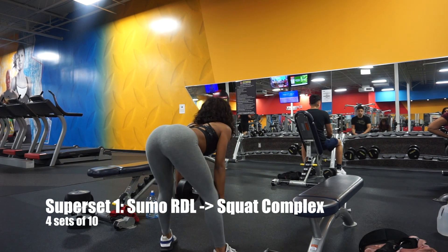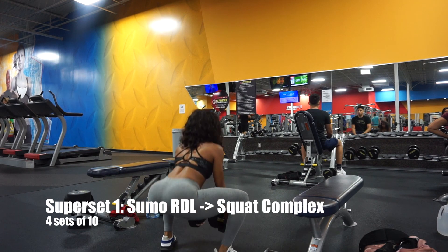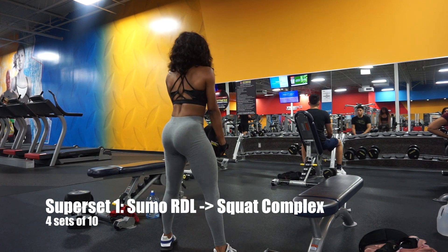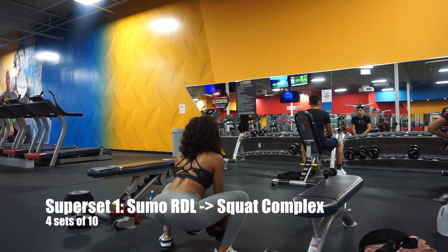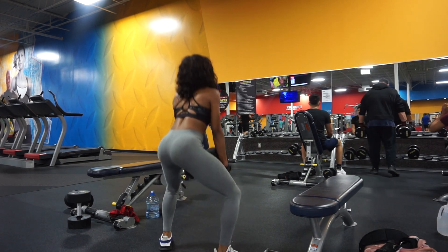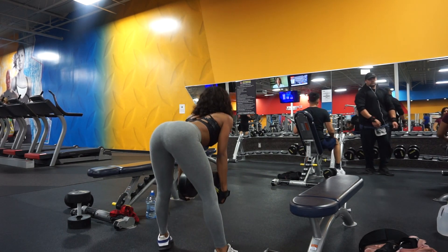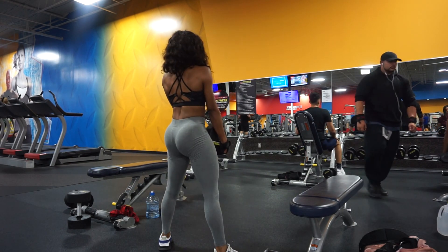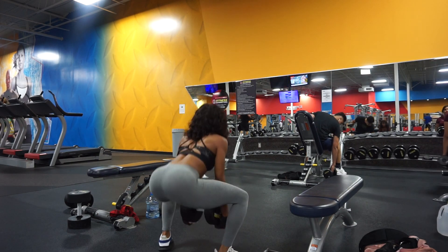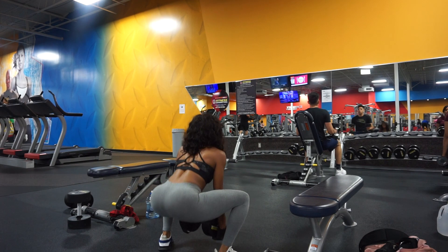Next we are starting with a superset — this is going to be a sumo RDL to a squat complex. You're going to do ten of these. The key here is to make sure that you hinge at the hip to protect your back — act like you're sitting down in a chair and keep those arms slightly bent. And as always, squeeze at the top. That squeeze is not optional, it is mandatory.